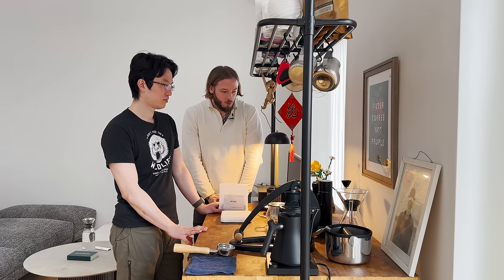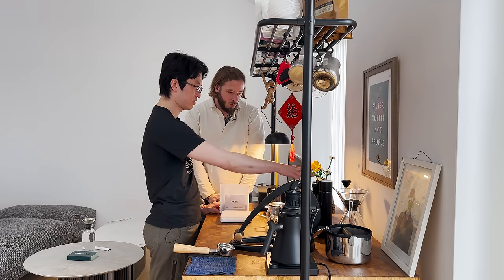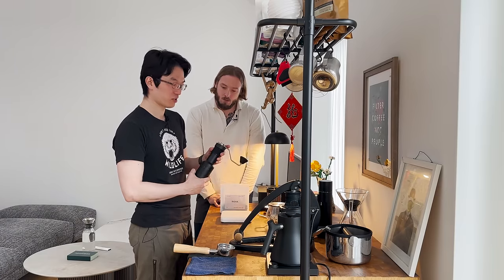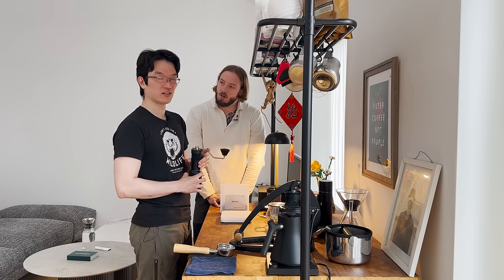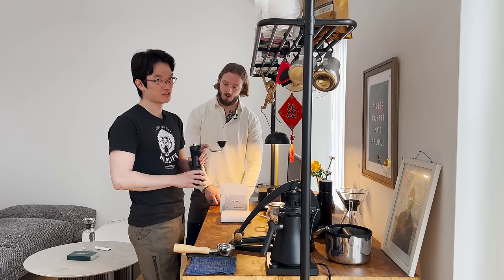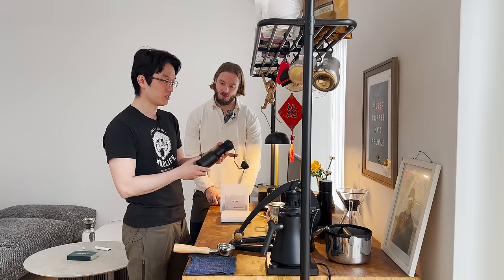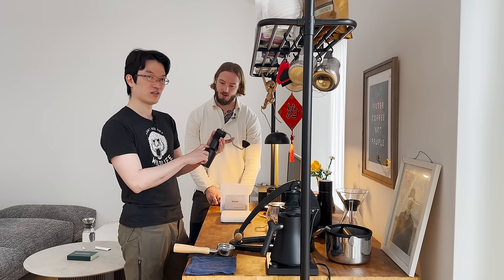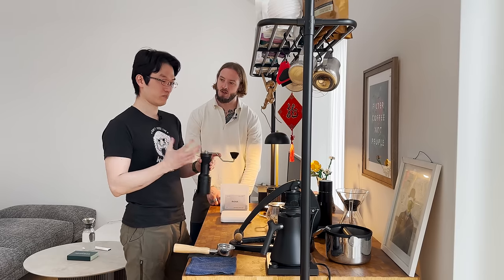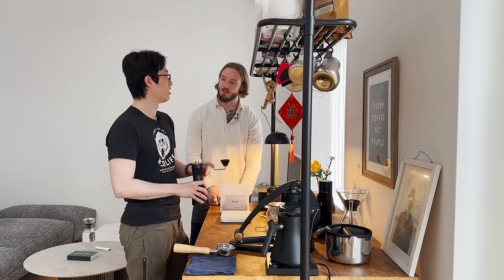I see a lot of grinders, but I see one grinder I haven't seen before, which is quite interesting. From what you tell me, that's the grinder we're going to use. This grinder is called Momentum — it's from a company called Not A Barista. They started the Kickstarter project last year and finally delivered this grinder a few months ago. The main feature that makes it unique is that it has two burr sets inside — one on the top, one at the bottom.